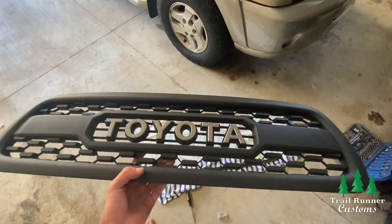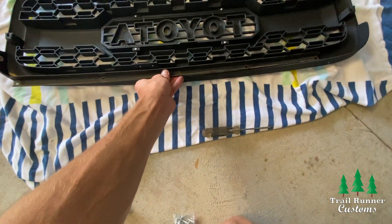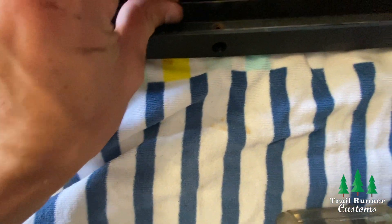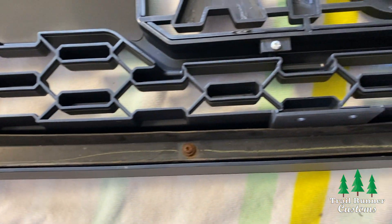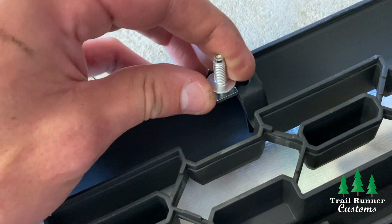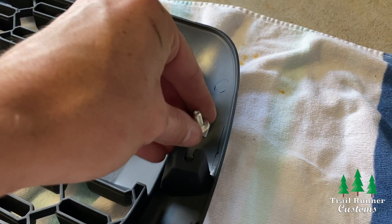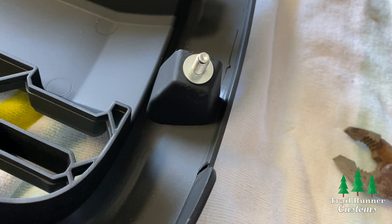Go ahead and grab your Trail Runner Customs TRD Pro grill. Take your metal bracket and drop it right into the new grill with the metal lip on the upper side. It might take a little back and forth movement to line up the metal holes with the screw holes. Once the holes are lined up, grab your Phillips head screwdriver and replace all five screws from the old grill. Then take the new bolts that come with your grill and slide the top four bolts into the top four cutouts. For the side bolts, they're meant for stability so they're a little harder to get in — you'll probably need to use a pair of pliers to pop them into the holes. Once they're on, you're ready to install the TRD Pro grill into your vehicle.